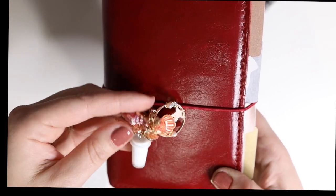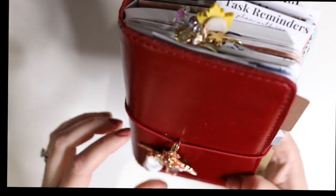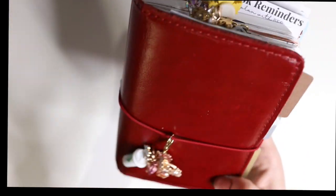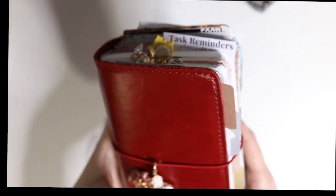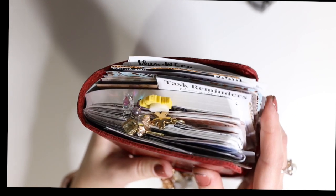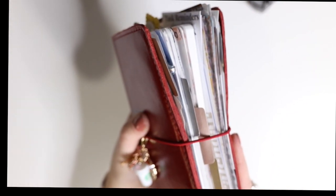I made this charm cluster myself, just buying different little charms here and there. There are a lot of them so I won't do an individual show of each one — that would take too long. This is the top view of my Stalogy and this is the side view.